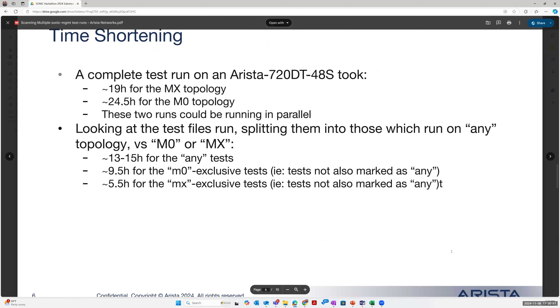As a more specific example, a complete run on the 720DT48S took 19 hours for a single run on the MX topology and 24.5 hours on the M0 topology. These two could be running in parallel depending on how much hardware you have. Splitting those — take one run which is only running the any-tests, and on a second dot run the M0 stuff specifically and the MX stuff exclusively. That way your 19-hour MX run drops to 15 hours because it's bounded by the any-tests. If you have more dots, you could even divide the any-tests in half and continue, getting shorter and shorter total run times while still getting effective test result outputs.